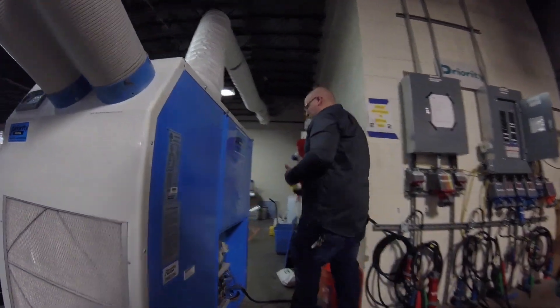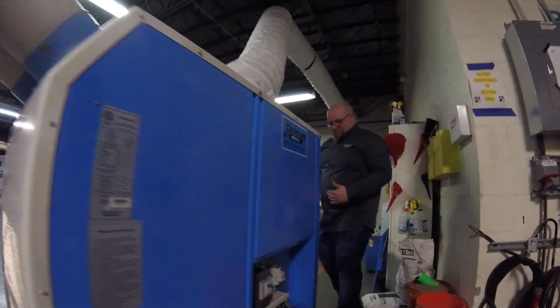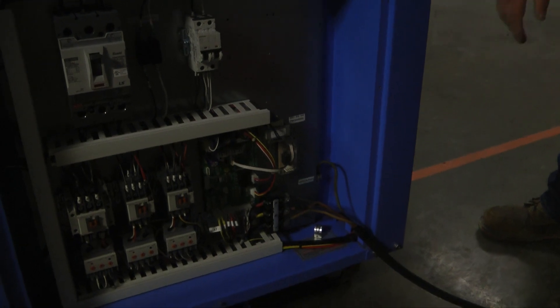The electrician is going to have to come through the back of the unit, fish the cable through, and it's going to terminate at the terminal strips inside the unit.